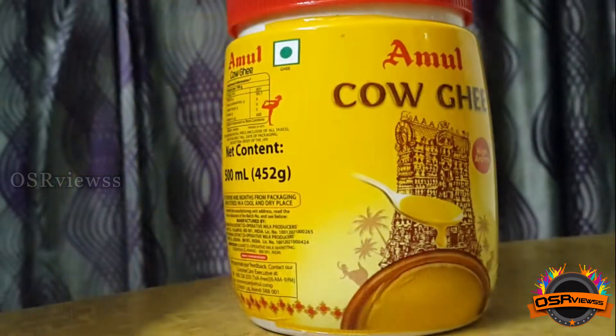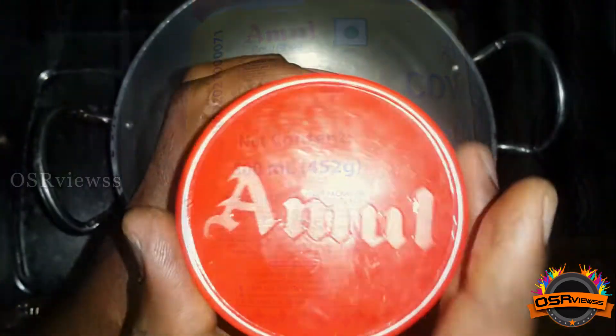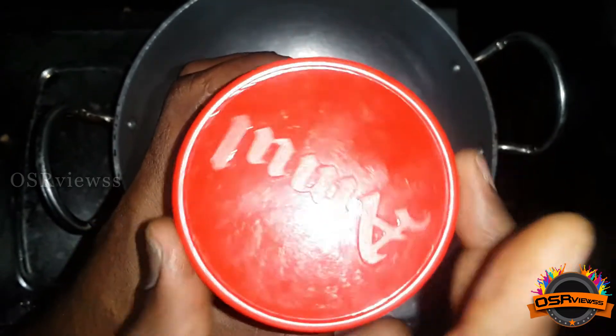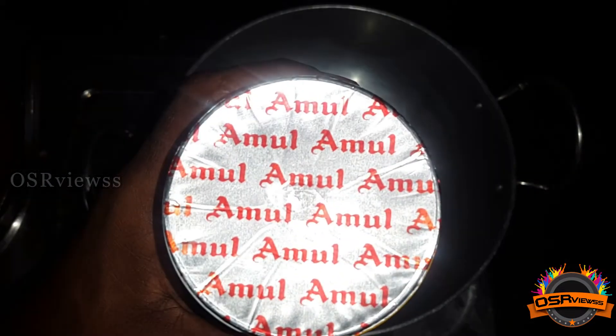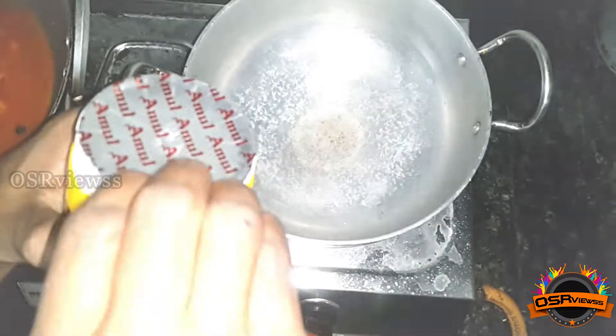Now we are going to use this Kau Ghee to make a sweet recipe which is known as Payasam in South India, and in North India it's known with various names such as Kheer or Sheer Kurma. While unpacking, we can see the top layer is covered with a silver foil seal.